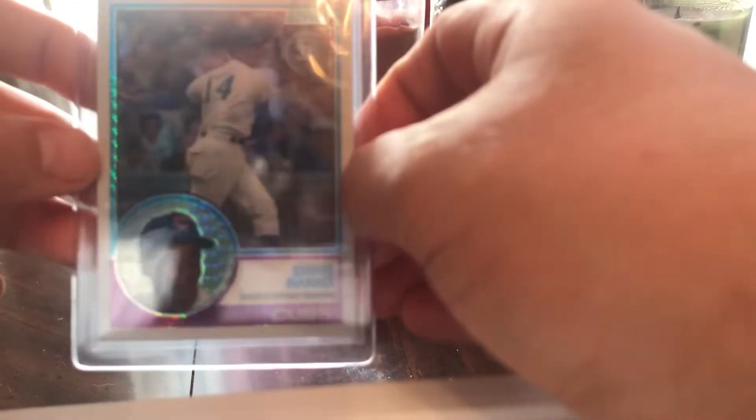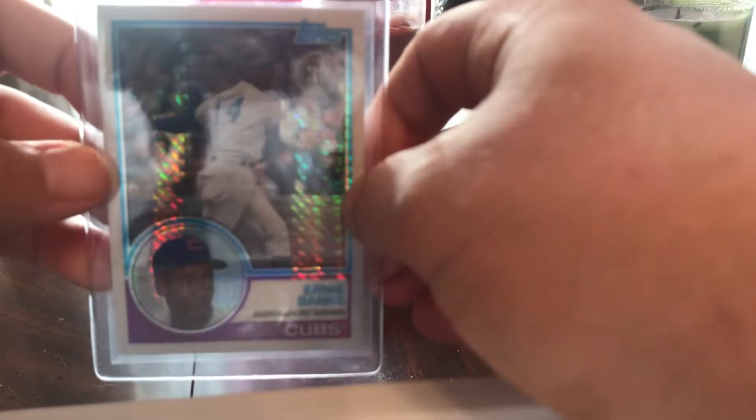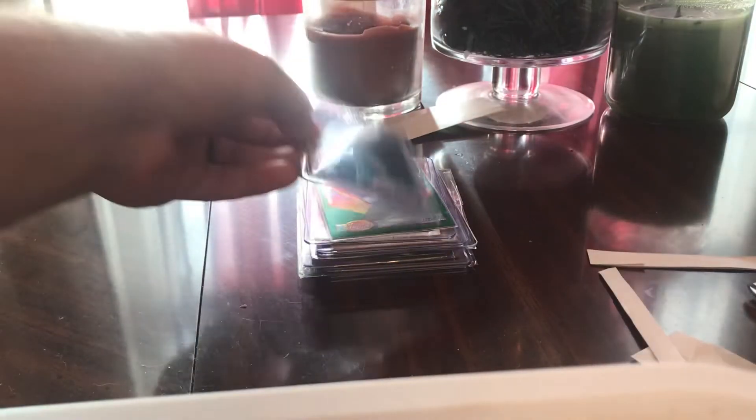What we got here? Ernie Banks — that's nice. Silver pack. Ernie. 2018.